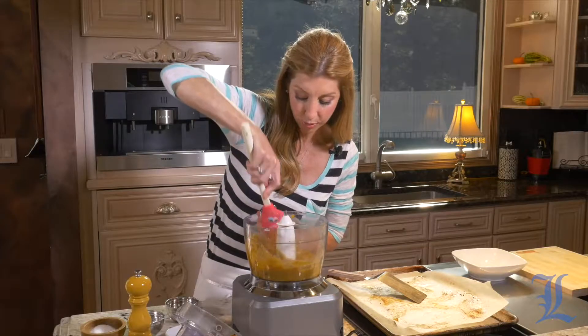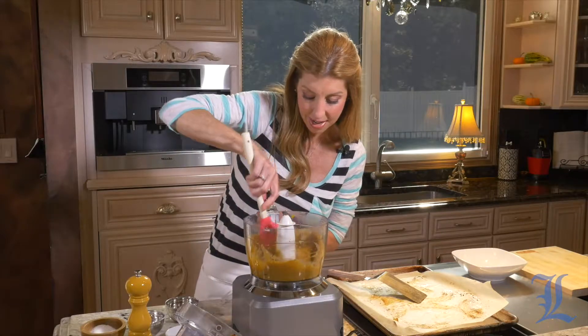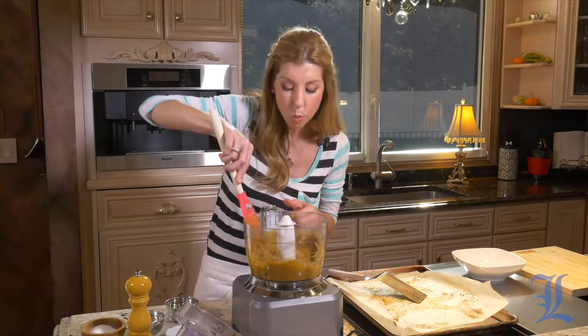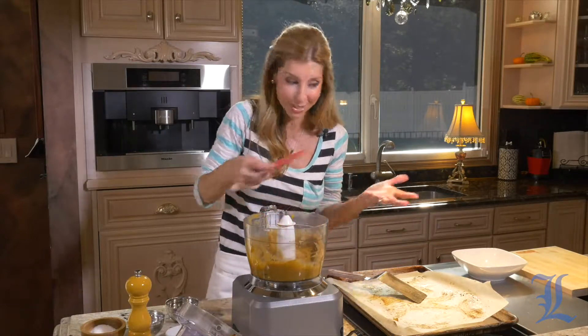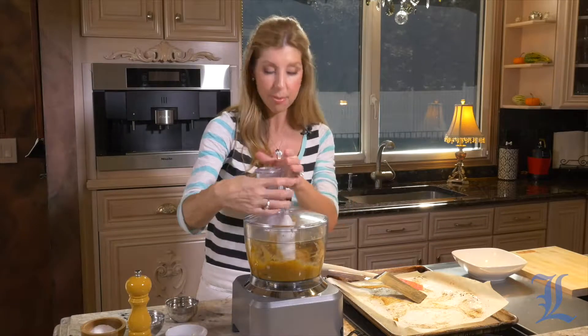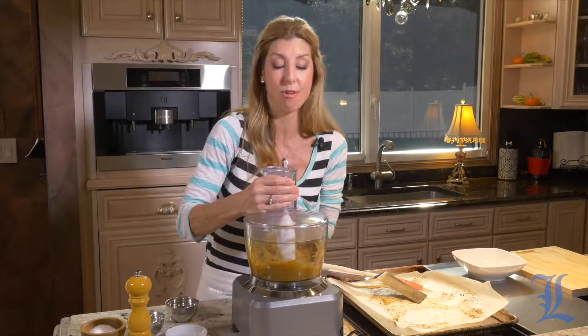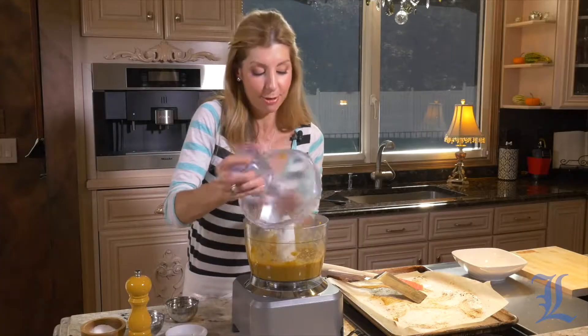This is beautiful. I'm just going to pulse it a few more times — I really want to incorporate that cinnamon. The cinnamon gives it a nice warm flavor reminiscent of the fall and winter season. It's ideal, and that sweetness from the brown sugar is just perfect. Okay, that's enough — we don't want baby food.